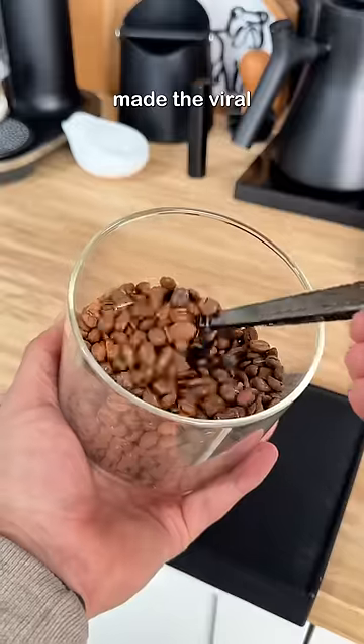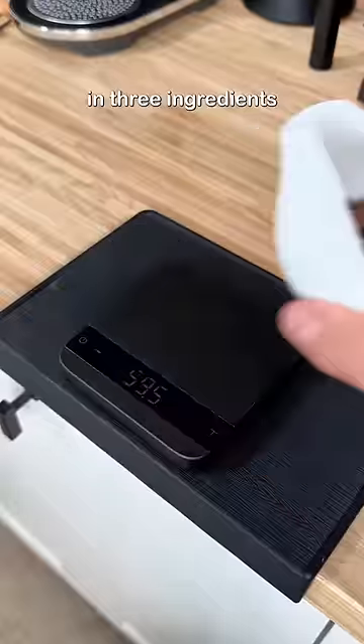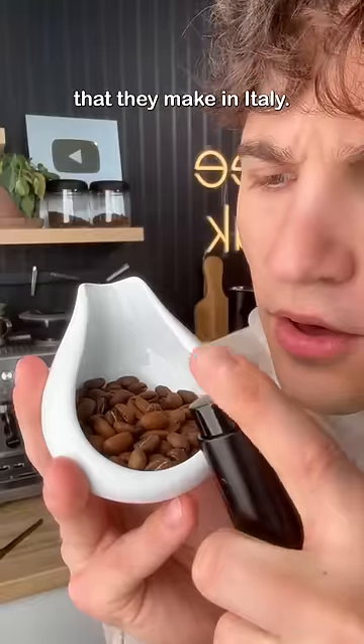Today I realized we've never made the viral Italian coffee cream, so let's make it. It turns out that with a water bottle and three ingredients, you can make this coffee cream that they make in Italy.